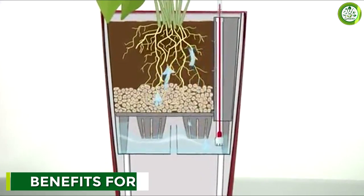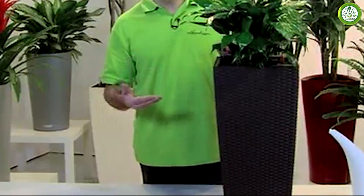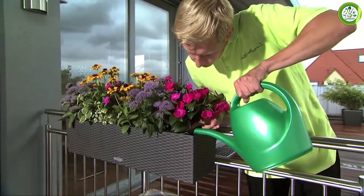The Lechuza Self-Watering Planter offers several benefits for plant health. The sub-irrigation system ensures that your plant gets the right amount of water, which is essential for healthy growth.